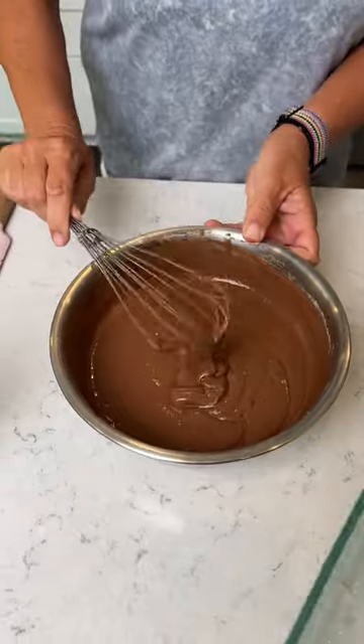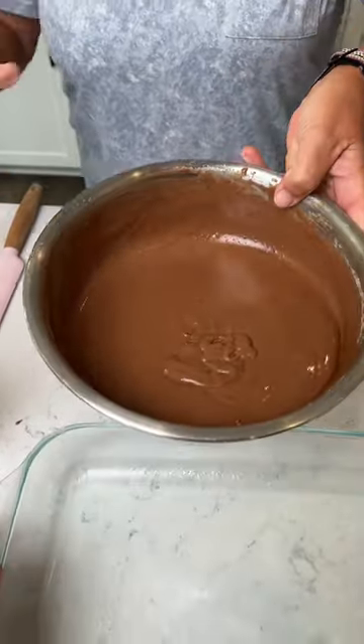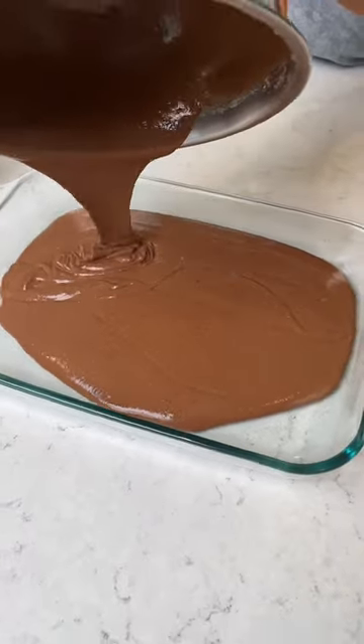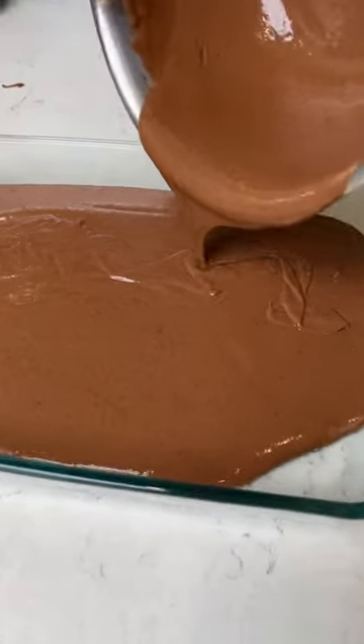It looks good and mixed. What are we doing next? Okay, we're gonna pour it in our pan. We're gonna bake it at 350 for 30 minutes.